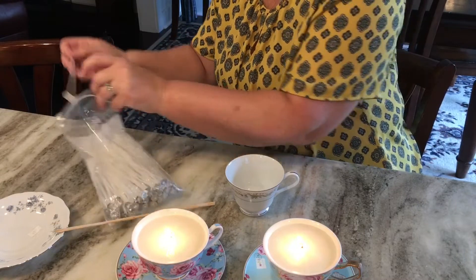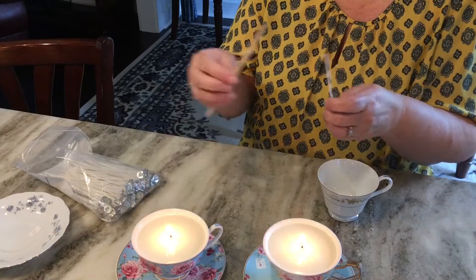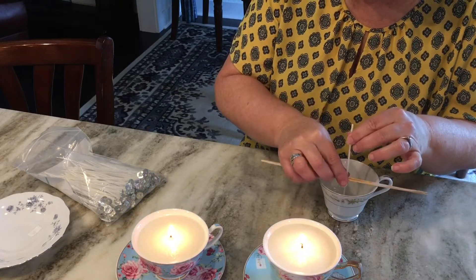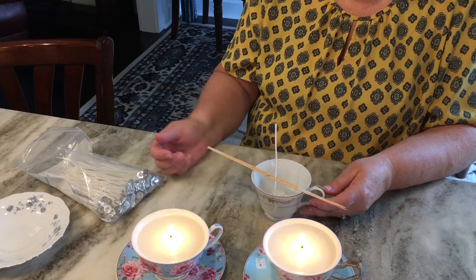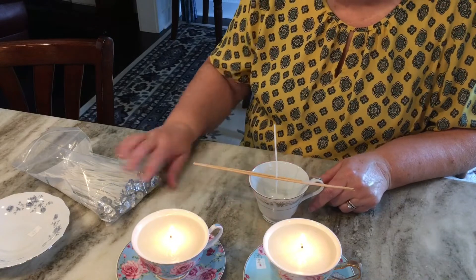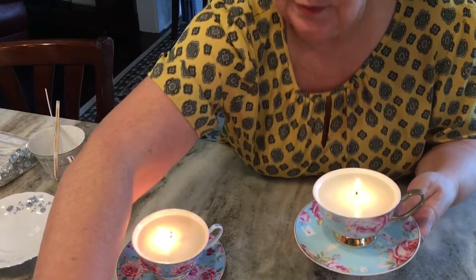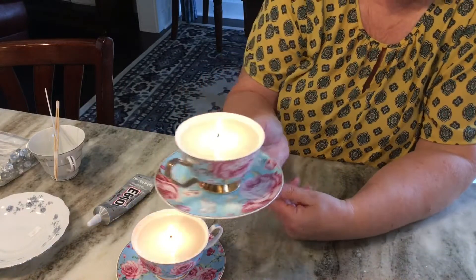I've got some candle ideas and the first thing I want to go over is my teacup candles. I do have a video on how to make soy candles — I'll leave that link below — but it's really easy. You just melt the soy wax, purchase some wicks, use skewers to hold the wick in place, and then pour in your melted wax. You can add color and scents to your wax and it's that easy.